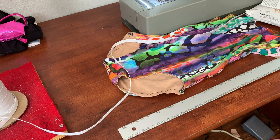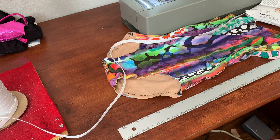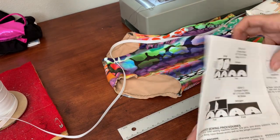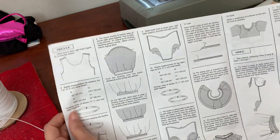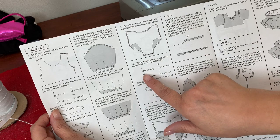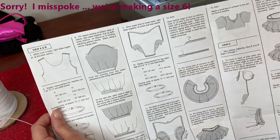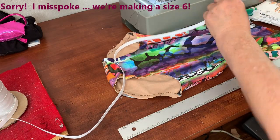The next thing we're going to do is put elastic in the leg openings. Every pattern tells you how much elastic you need for the leg openings — this particular one has it inside the pattern guide. This one tells you right here: the elastic measurement for a leg opening for a size eight is 16 and a quarter inches. Since we're doing a size ten, if I cut 16 inches I know I'll have plenty of elastic. So I'm going to go ahead and cut two pieces of elastic, 16 inches long.